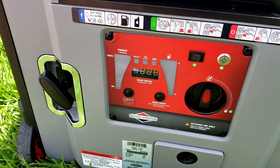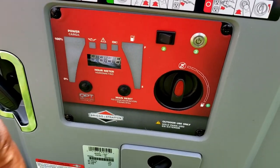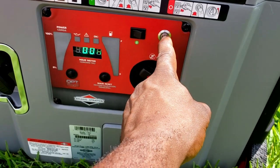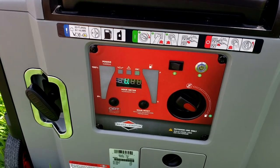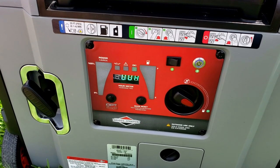Okay guys, here's the Briggs & Stratton 4500. In order to start this one, you would turn your fuel on, then push this button once, then press and hold. That's the starting procedure for the Briggs & Stratton 4500.